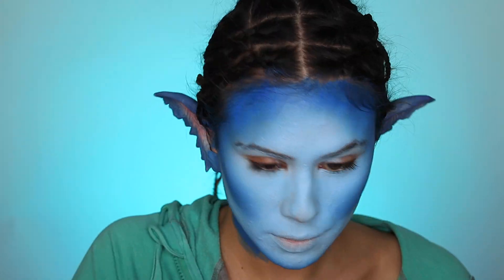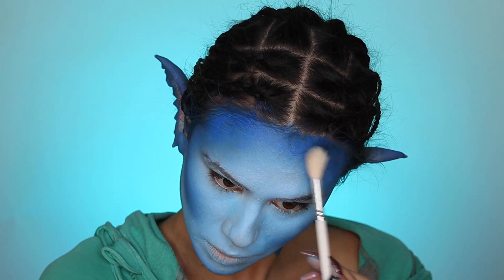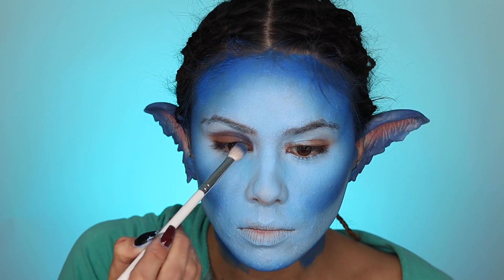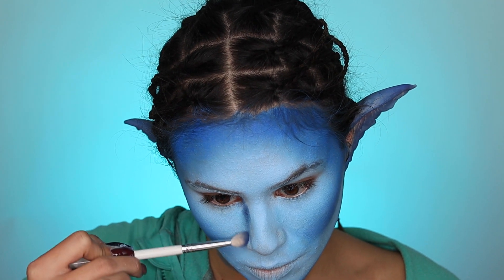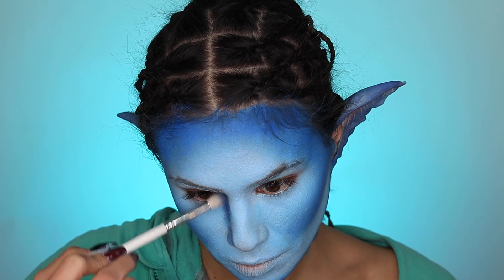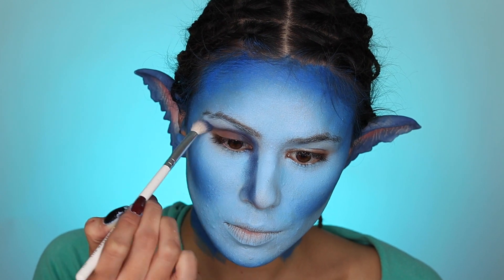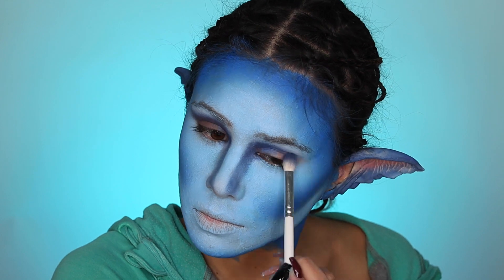When you are satisfied, you can gently set your face — I'm using my Anastasia translucent powder. I'm going to be connecting my eyeshadow and my nose contour, because Avatar does have a much wider, really straight, bulbous kind of nose that is more flat. Luckily, the natural shape of my nose is quite wide, so this didn't take too much hard work. For my eyeshadow, I'm keeping that kind of low and flared out.